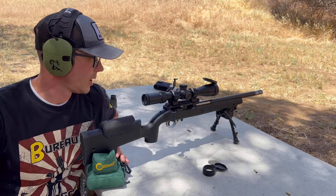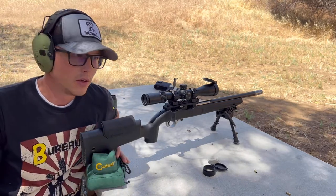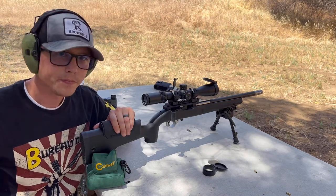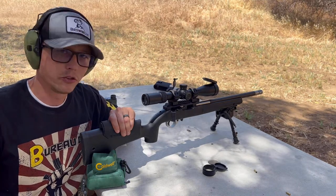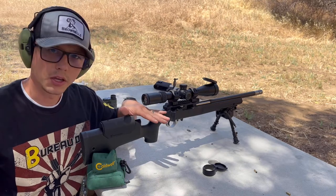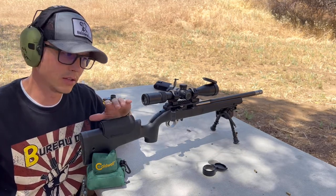This scope actually worked really well and getting it sighted in was actually a breeze. Once I was on paper I was able to just walk the turrets up, and I'll readjust the zero stop later on the scope. The rifle is grouping really well — I'm shooting junk bulk ammo and it has a pretty tight group down there. I'm going to get some video of the action working, and then I'll bring the camera down to the targets and get some videos of the groups I can get out of this Summit build.